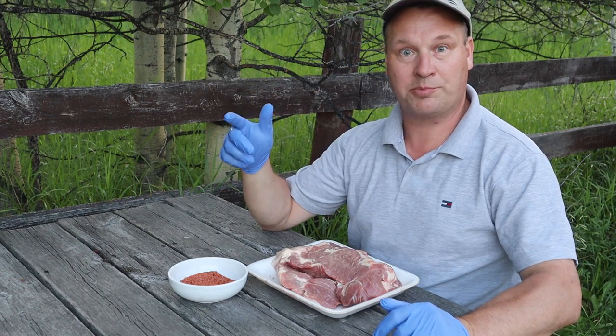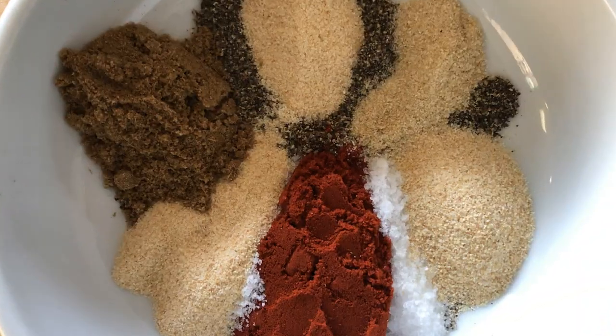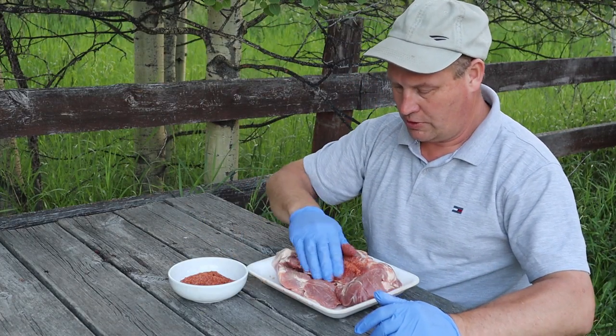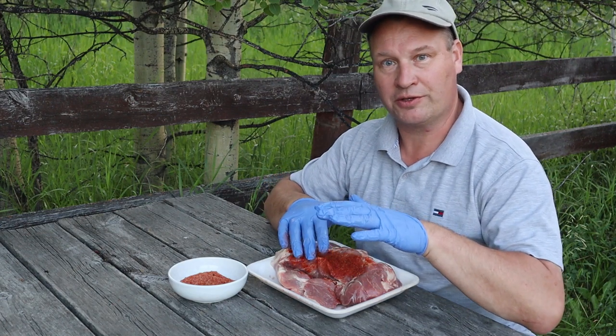Last but not least for today, we're going to put our rub on. Make sure you're generous and you put it in every nook and cranny.